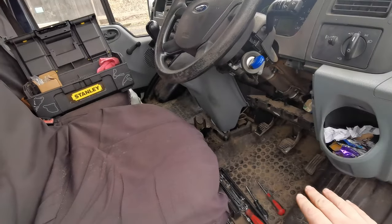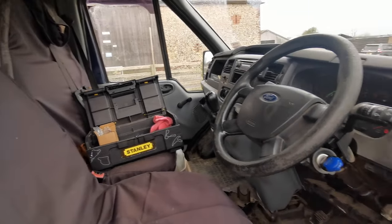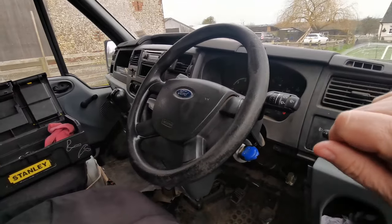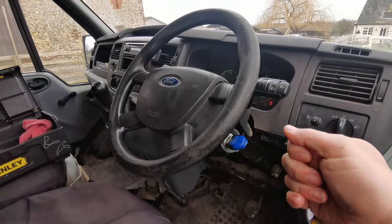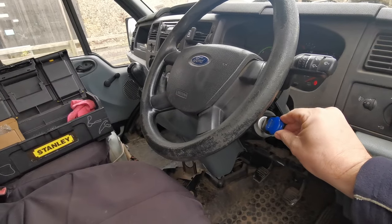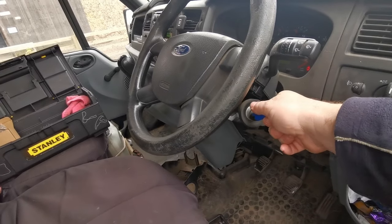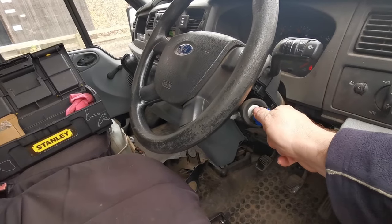So first of all, excuse the state in here because it is my works potato delivery van and also the dog's in here most of the time. So if your Ford cranks over but it won't fire, or it fires and then dies straight away, the first thing to check is when you crank it over, try pushing the key in more, or when you crank it, either lift the key up or push the key down.